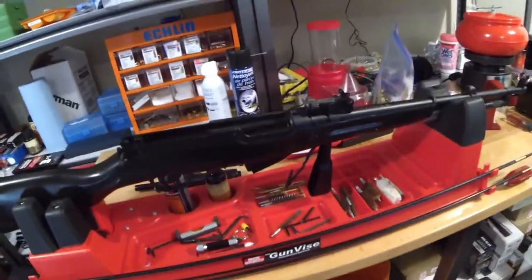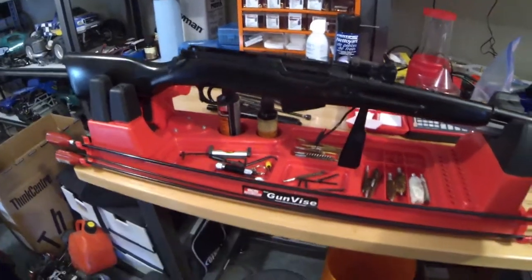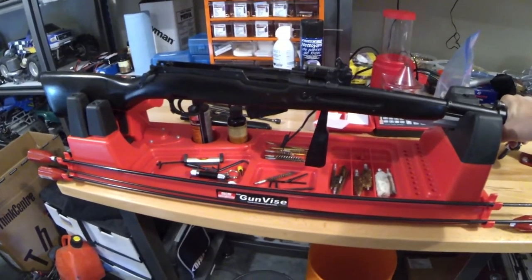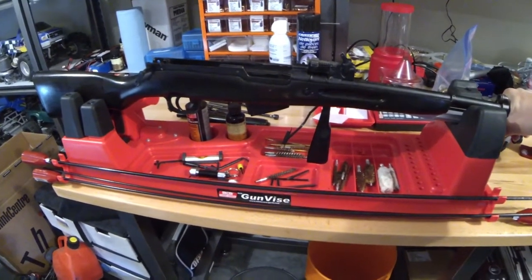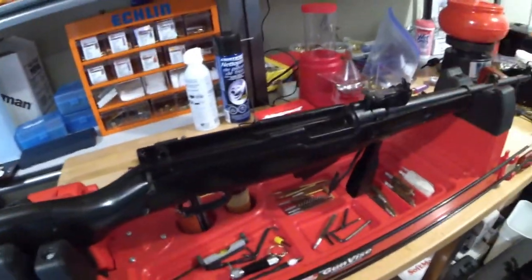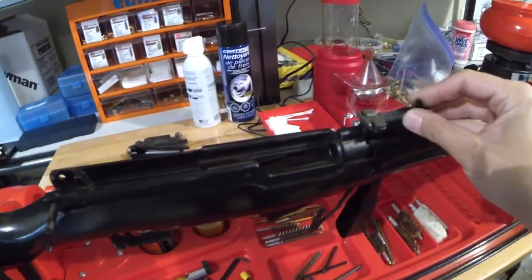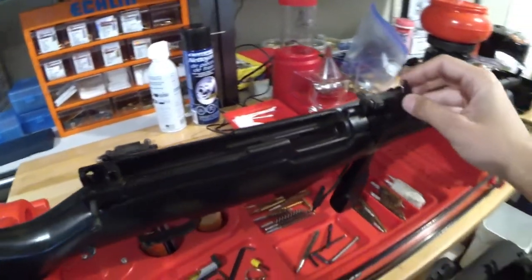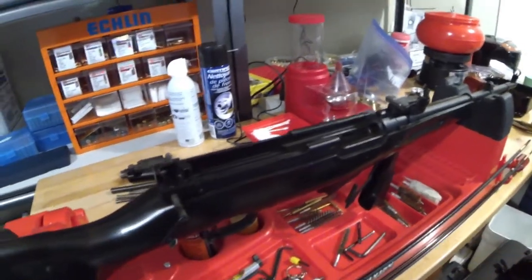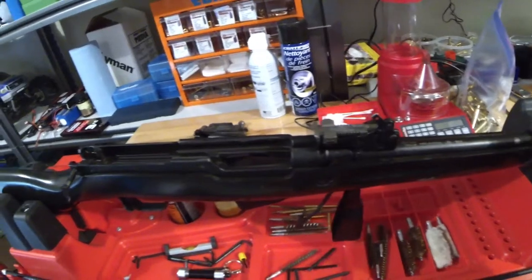Hi guys, Canadian Hunter here. Working in the garage tonight — I've got a friend's SKS that he dropped off the other day. Typical scenario: he's been shooting corrosive ammo and basically hasn't cleaned it. One thing that probably saved him is I think he shot penetrating oil into everything. I don't know why he didn't just clean it. I've already started to take this thing apart. I'm not going to go through how to take an SKS apart — if you own one, you know how to do that.